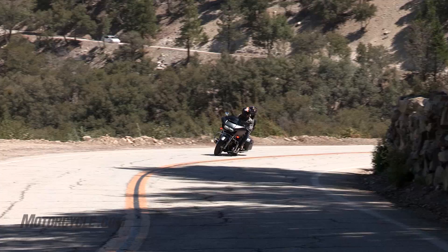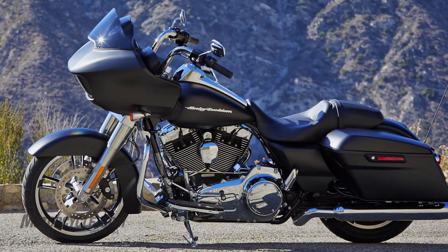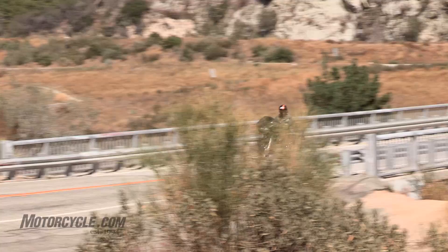Overall, for coming back into the lineup for Harley Davidson for 2015, it's priced correctly and I think a lot of people are going to be welcoming it back, especially with these Project Rushmore upgrades. Get down to your local Harley dealer and check one out for yourself — maybe take one for a test ride. If you want to know more about the bike, go to motorcycle.com where the story will have a lot more detail.